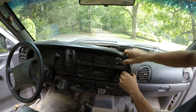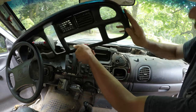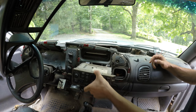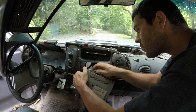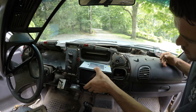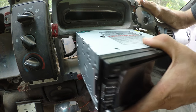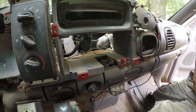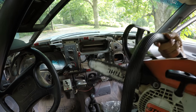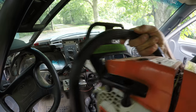I think you just pull that off. Does this fit in here? This is definitely bigger. So you can see this new radio — it's a little too big for this hole. We're going to have to make this hole bigger.